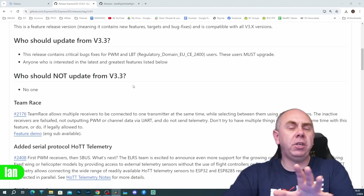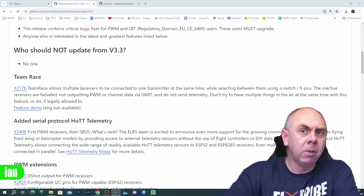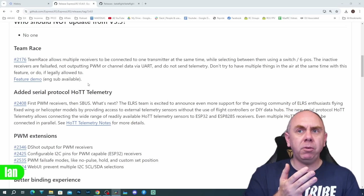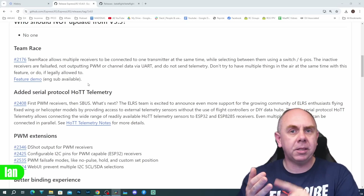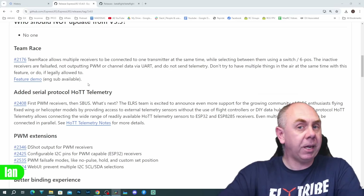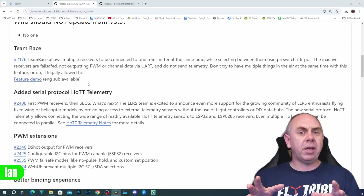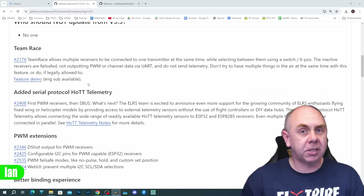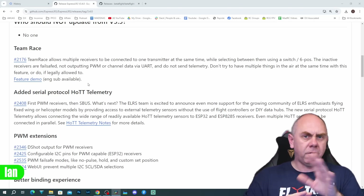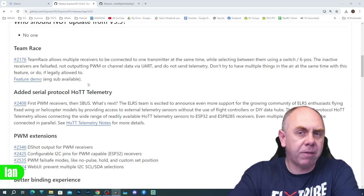There are a host of new features — some big, some small. The first is what they call team race, which allows you to bind multiple receivers to one transmitter at the same time. It's not a feature I've tested, but it's quite interesting. In the past you could inadvertently get similar behaviour if you had the same binding phrase, but now this is a proper feature they've added.